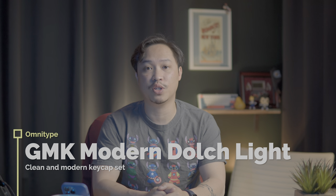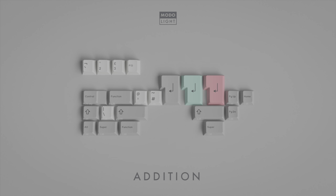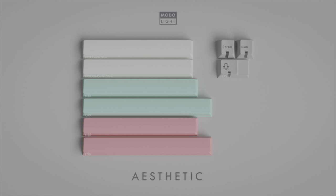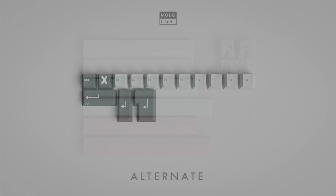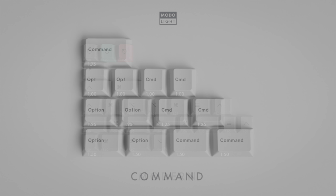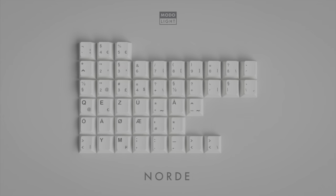Now let's talk about the GMK Modern Dolch Light — another lovely rendition of the Dolch series. The Dolch keycap sets have always been fairly understated but nice, simple, elegant keycap sets, and this one is no different — going with a lighter theme with light grays, whites, mid-grays, but also nice pops of pink and teal. As typical for GMK sets, they're going to be double-shot ABS in Cherry profile, and the GMK Modern Dolch Light accommodates a whole bunch of different configurations.